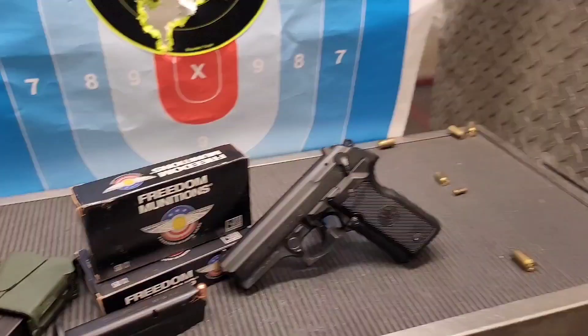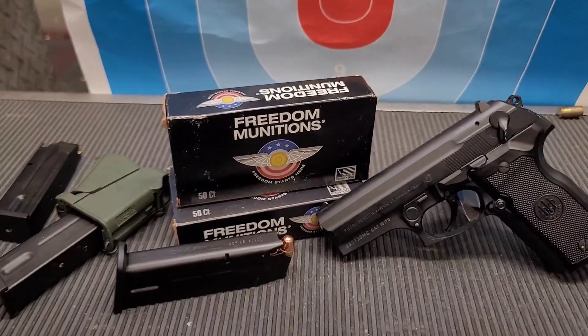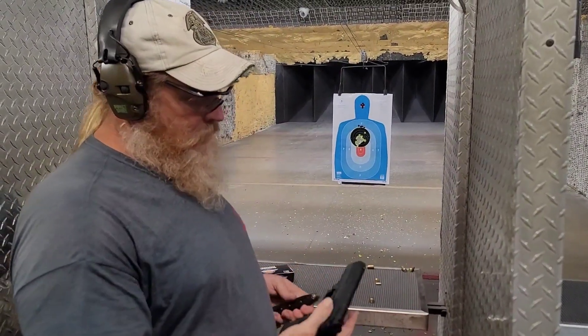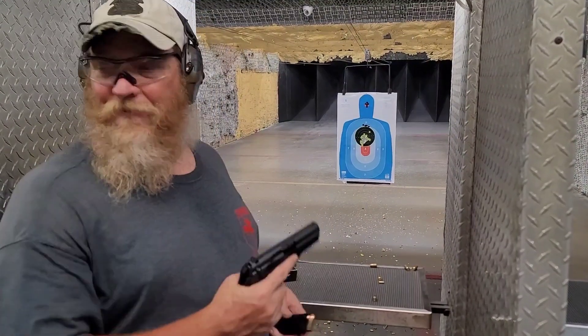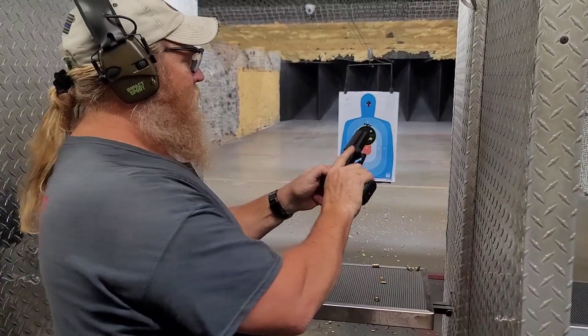Alright, what we got here is the Beretta 8045. So what we're going to be doing is shooting the Beretta 8045. It uses the same magazines that we shot the CX4 Storm with — the same mags that go into the Storm go into the Beretta 8045. Let's see if we can put some coordinated rounds downrange.